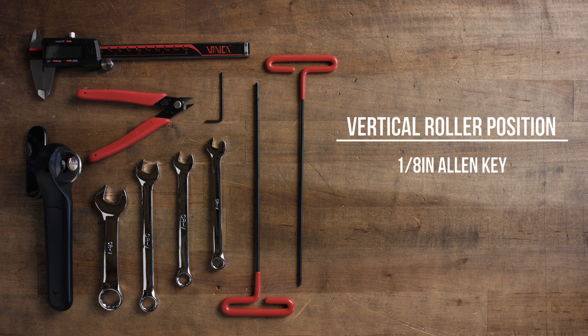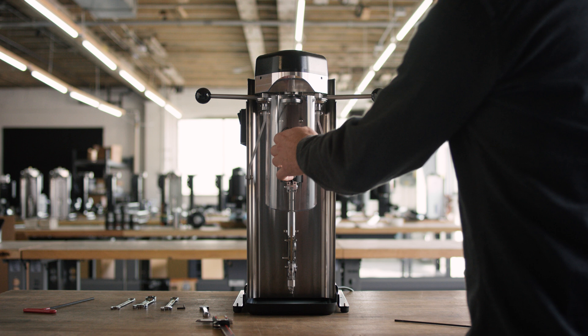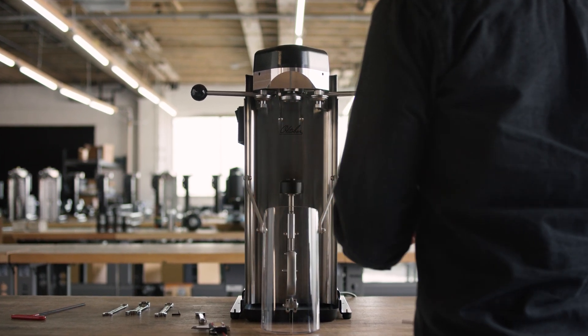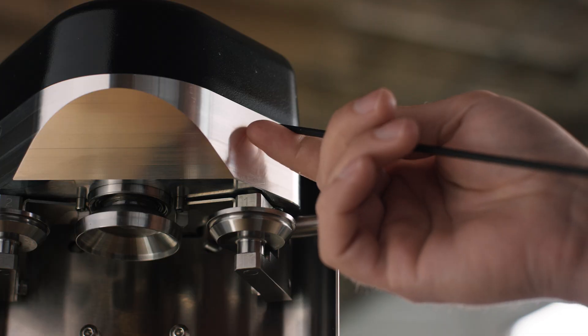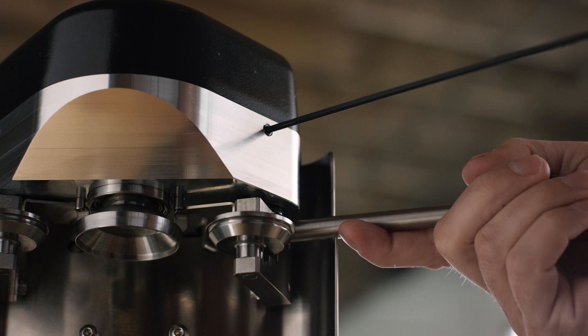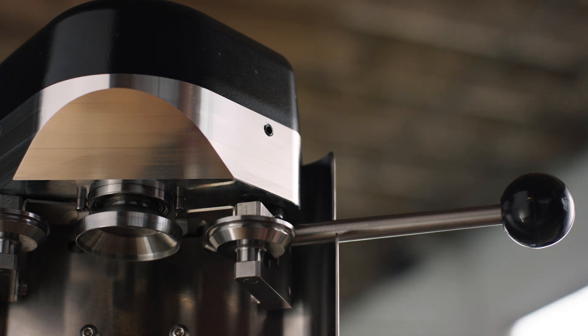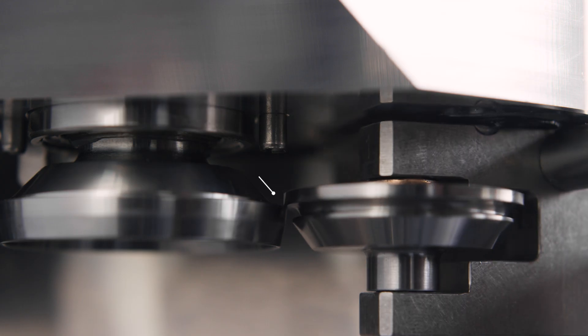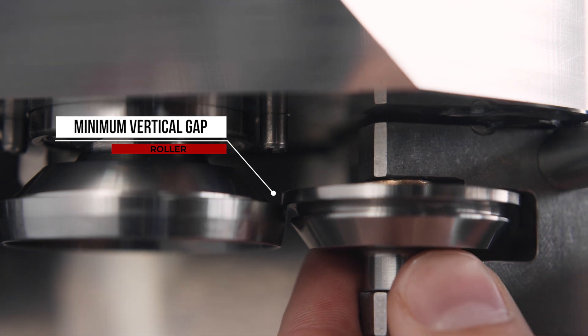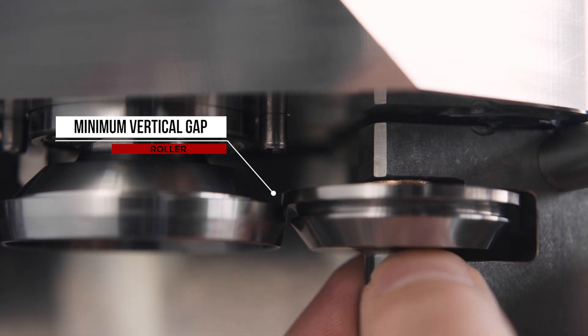The gap between the roller and the top surface of the upper chuck needs to be set to a minimum, but still allows the roller to rotate freely. To set the gap, first loosen the vertical position locking screw. That will allow the roller assembly to move freely up and down. Position the roller above the chuck by rotating the operation lever to the hard stop position, then allow the roller to rest on the chuck and re-tighten the vertical position locking screw.